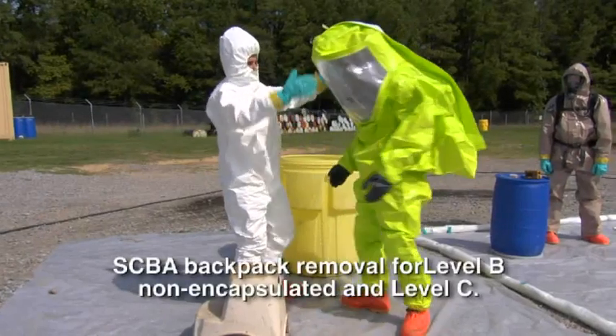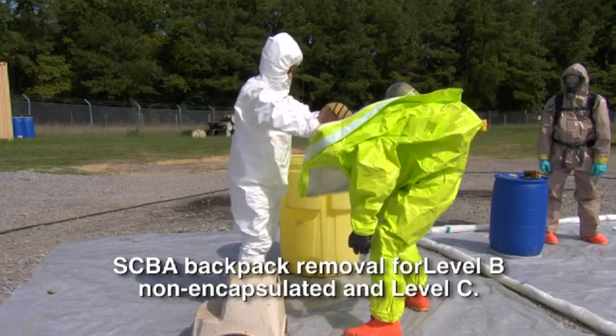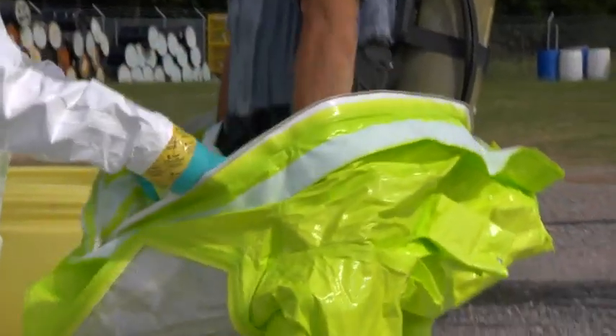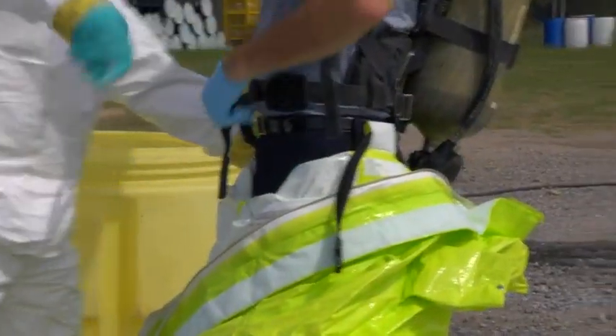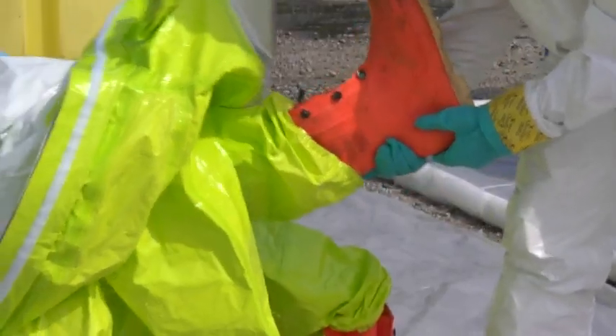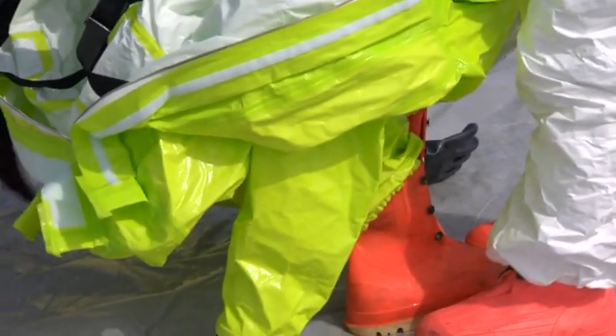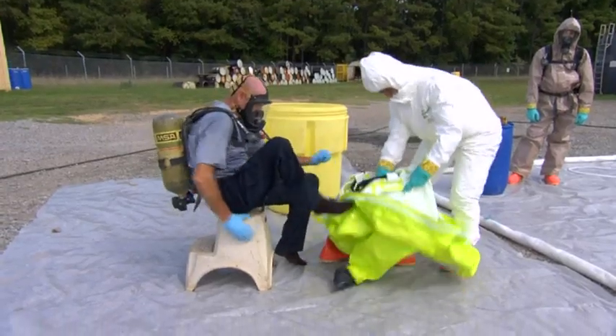Upon a negative test for contaminants, begin taking the suit off by opening the suit and dropping it below the waist. Do not remove the regulator or facepiece. Sit and remove hazmat boots. Completely remove and dispose of the suit.